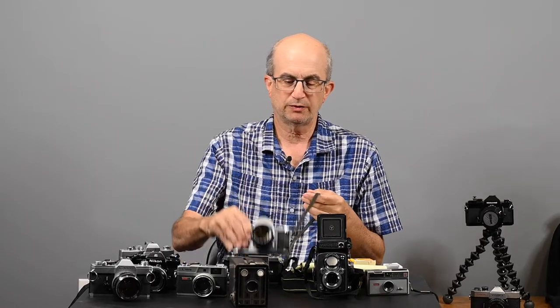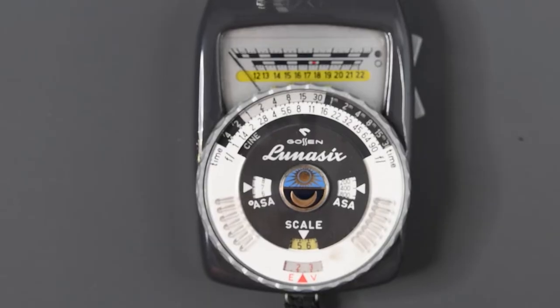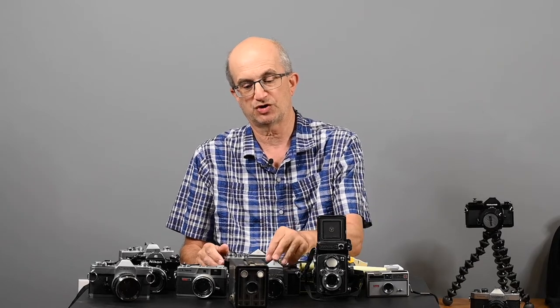As time went on, cameras got to be more sophisticated and automated. In order to know how to properly set your shutter speed and aperture to get proper exposure, there were handheld light meters available that would actually measure the light. You would set the film speed — like with this particular roll, which was 400 speed — set that on the light meter, aim the meter at your subject, and it would give you various combinations of shutter speeds and apertures. You would then set the camera accordingly.